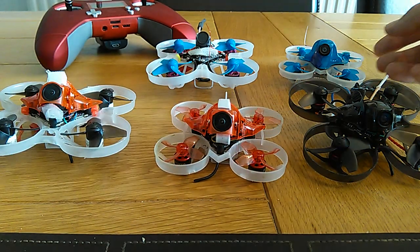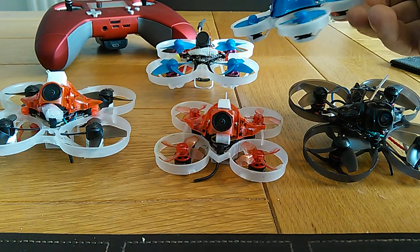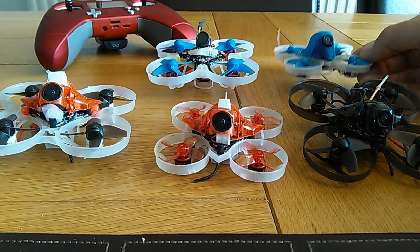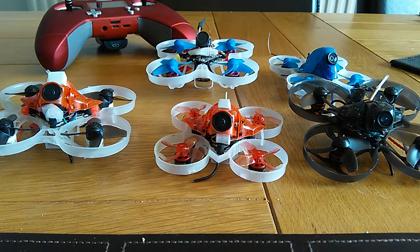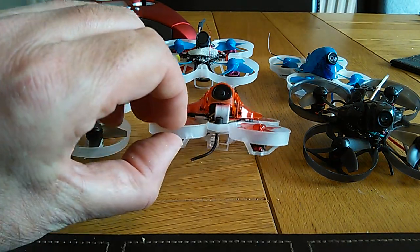The only other 65mm 2S whoop I have is the Beta 65X, which is a lot more money. And the camera is not good in dark areas, and it's heavier. Even with the basic camera on there, that's still 27-28 grams. Whereas this one is 26 grams with the Caddx on there, and you could probably get that down to 24 grams if you put the BS2 camera on. But the picture from this one is really nice.